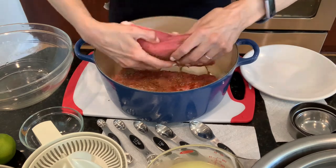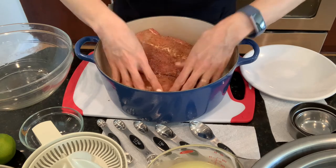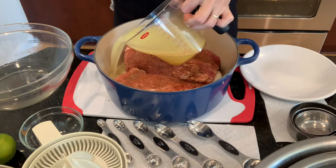Today I chose a pork roast. You could also use a pork shoulder — they'll both turn out just fine. Moving on, I'm going to add one and a half cups of chicken stock.